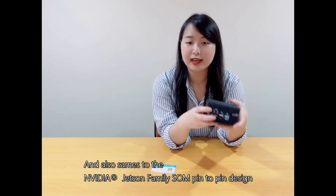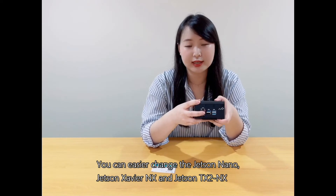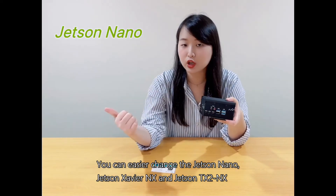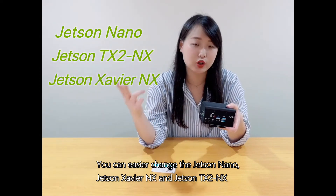Thanks to the NVIDIA Jetson family pin-to-pin design, you can easily swap between the Jetson Nano, Jetson Xavier NX, and Jetson AGX, depending on your performance needs.